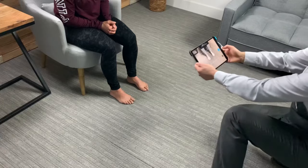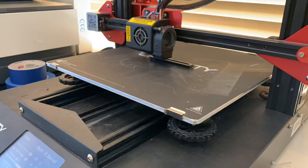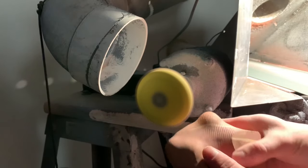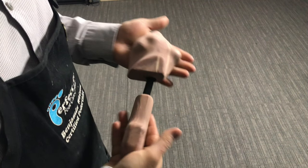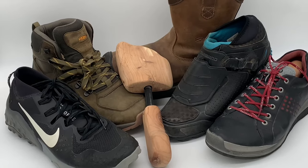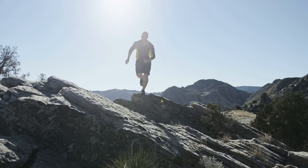We combine cutting edge technology like 3D scanning, CNC, and 3D printing with old-fashioned hand craftsmanship to create a one-of-a-kind custom shoe former that molds your shoe to the shape of your foot so you can run, jump, and play without thinking about your feet.